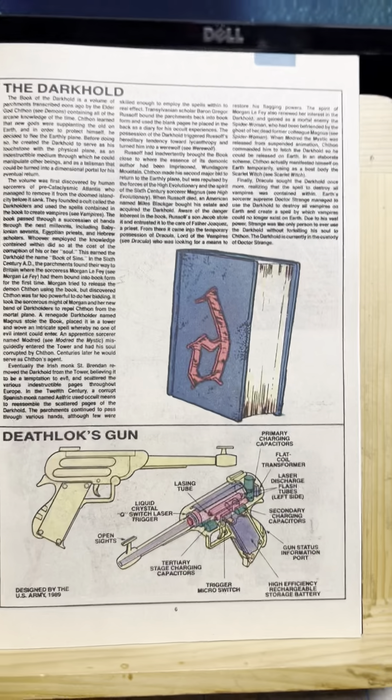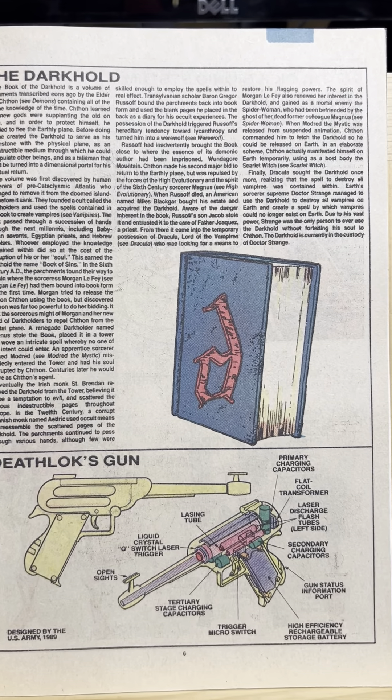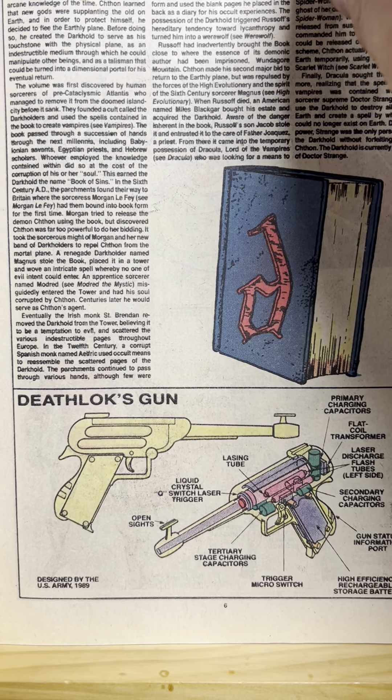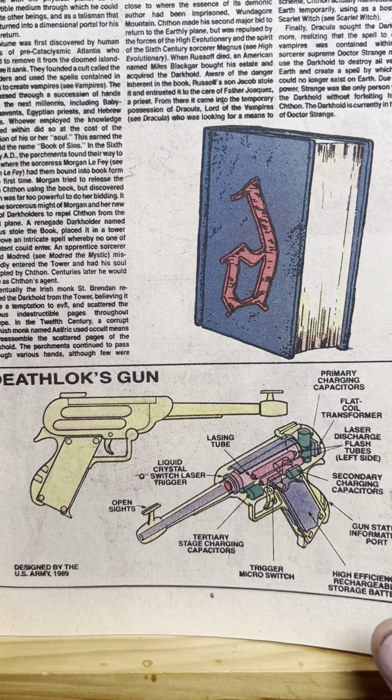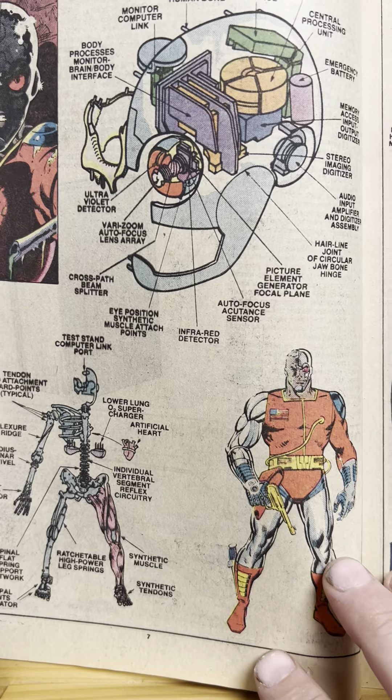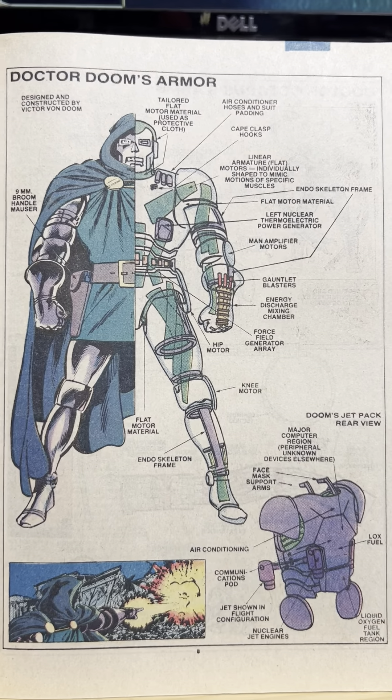Who cares? The Darkhold. You know, that was a big deal in Doctor Strange and then the Agents of S.H.I.E.L.D. TV show. Deathlok's gun. Do you need a schematic? It's a laser gun. Deathlok's biotic system. All right, cool. Doctor Doom's armor.